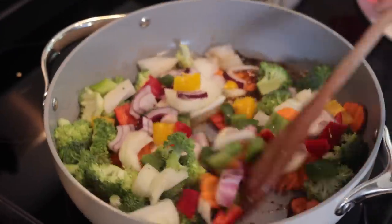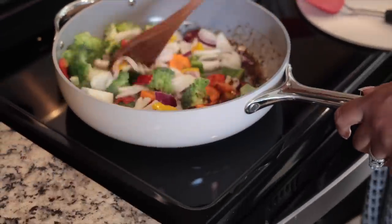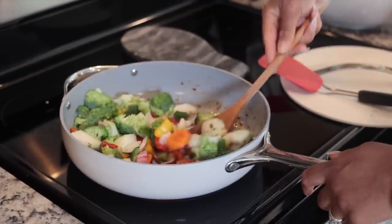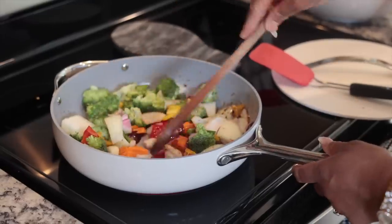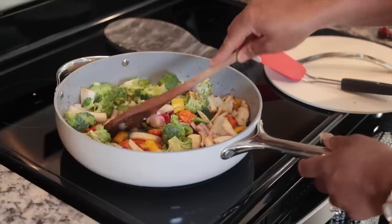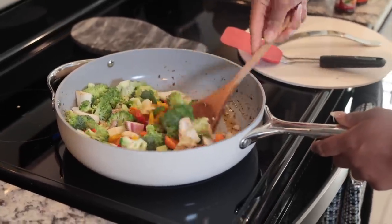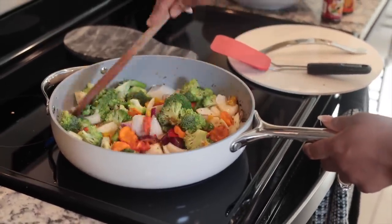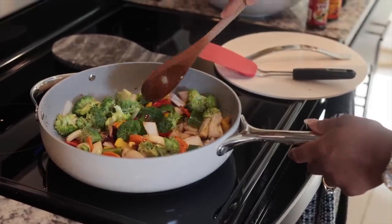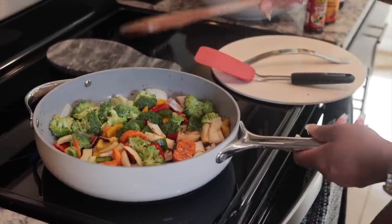Normally I would have a problem mixing all my veggies, but this pot is big enough so everything fits. We're gonna cover it — it comes with a cover — and we're gonna leave this and let it steam by itself for a few minutes and then come check on it.